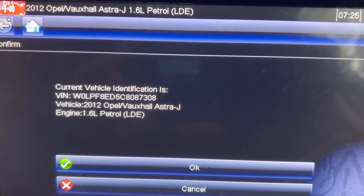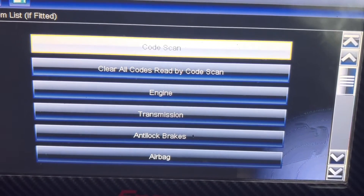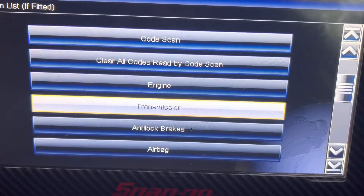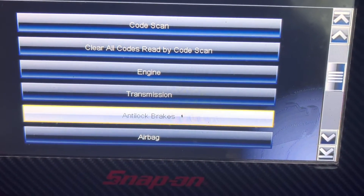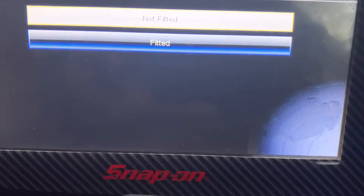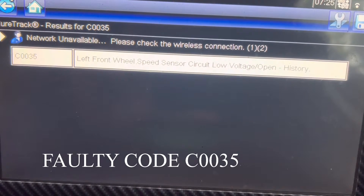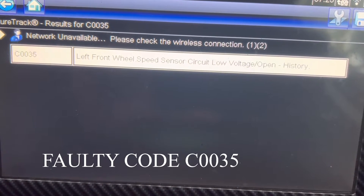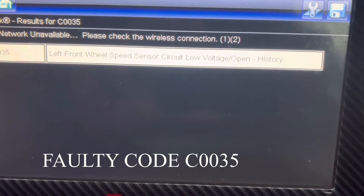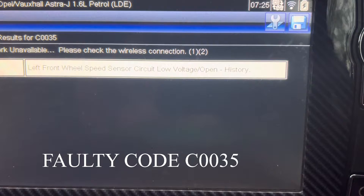2012 Opel Vauxhall Astra J — press OK. I'm going to take the anti-lock brakes code. The code is C0035 — left front wheel speed sensor circuit, low voltage.